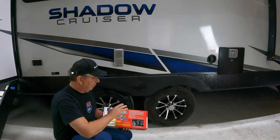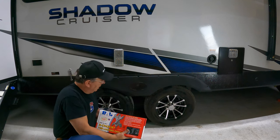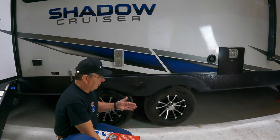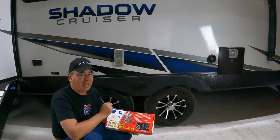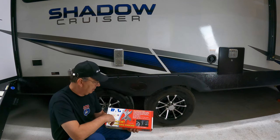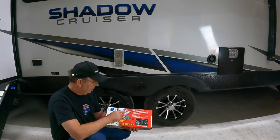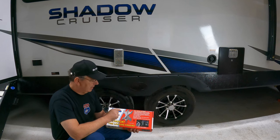These are made for tandem axle trailers — they won't work with a single axle trailer because they go right between the two axles and tighten in between them, which keeps it from moving back and forth. These were sent to me by BAL Industries. They're not paying me a dime to do this; they sent them to me to review and I really appreciate it. We're going to open this box up now. This is a kit of two, though I think you can also buy these individually.